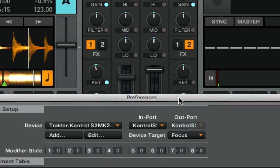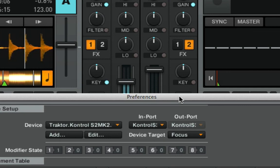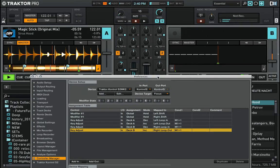So now we should be done. Shift loop in — it's working. Deck A working good. You can see it working — yes it is.